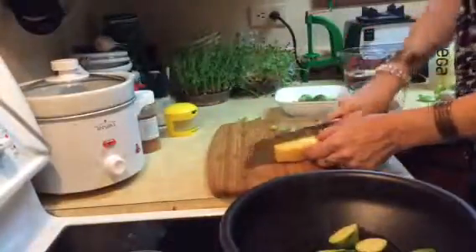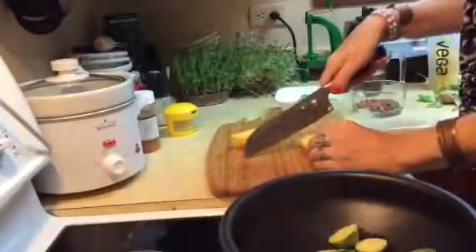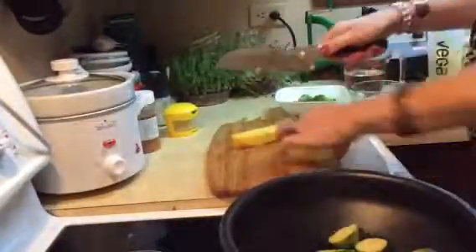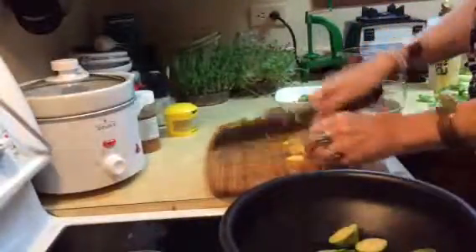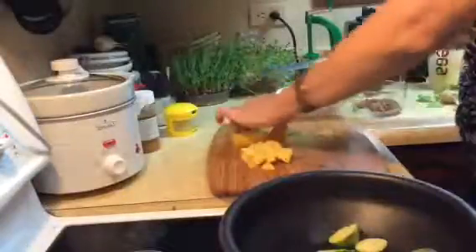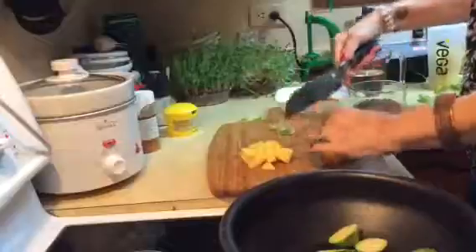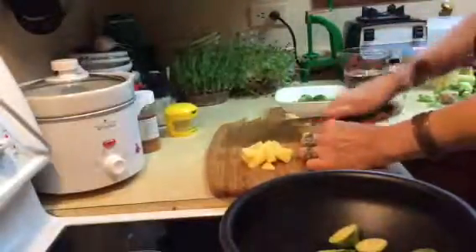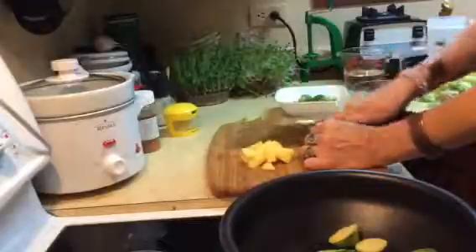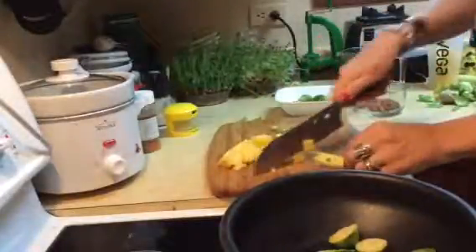What I want to do is add some pineapple to these Brussels sprouts just for flavor — I might want that cut smaller. I'm actually going to put a little bit of coconut oil in there just because I want it to have that glazed look and flavor. You could use avocado oil or any other kind of oil as well.